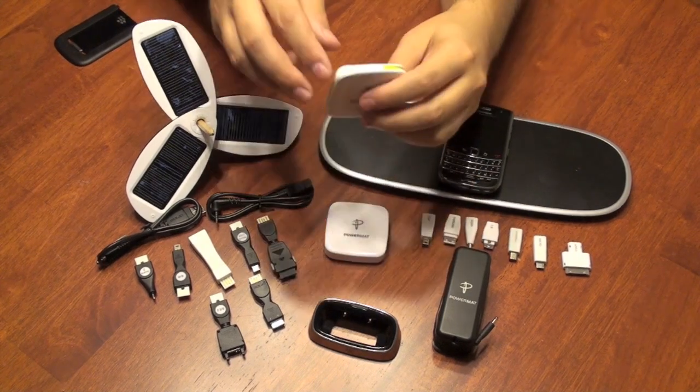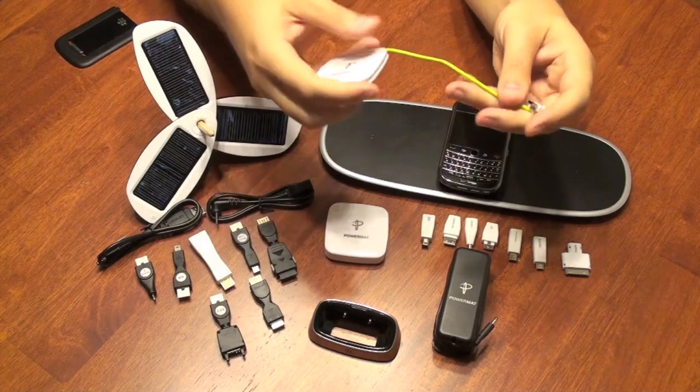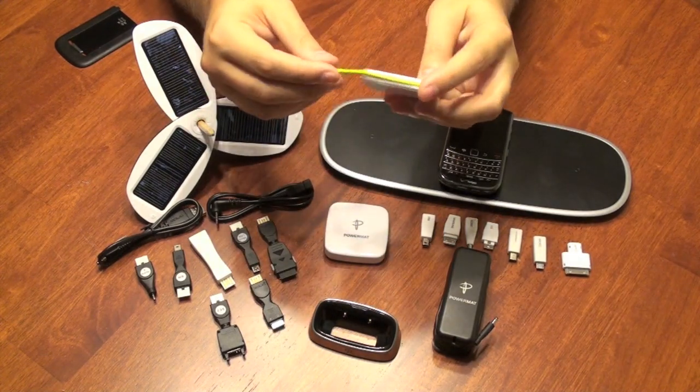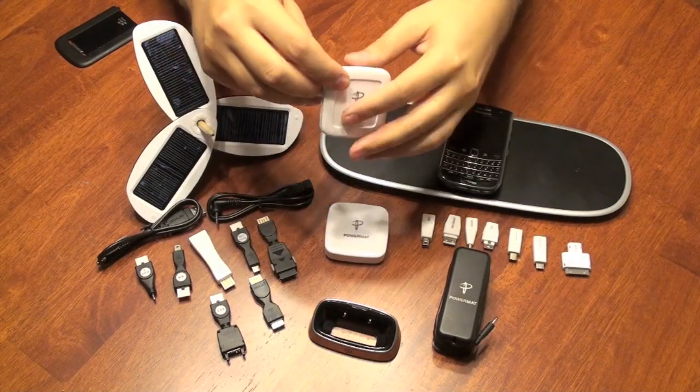I did find it funny, however, that for a wireless solution you have to unravel the wire to plug into the connector, plug into your device, then set it on the charger. If you already have an iPod or something else, you could just plug that charger into the wall, therefore eliminating one step.